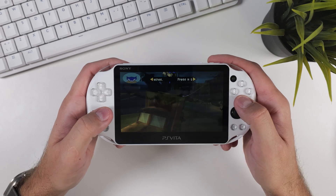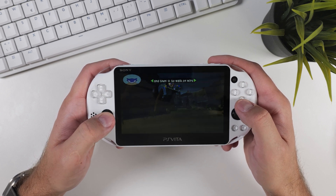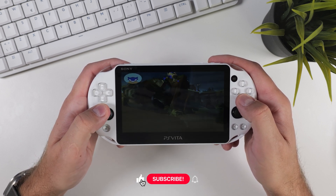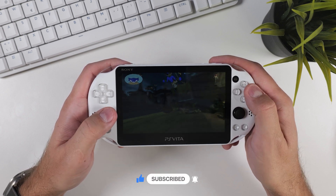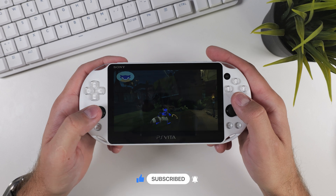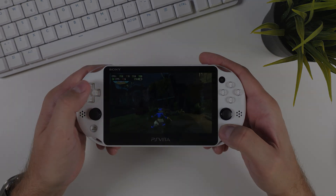And that's it for this guide on how to swap your X and circle buttons and installing plugins on your hacked PS Vita. If you found this video helpful, please give it a like and let me know in the comments which plugins you recommend to others. Don't forget to subscribe to the channel if you haven't already, as it really helps out. Thanks for watching — TechCravers out!